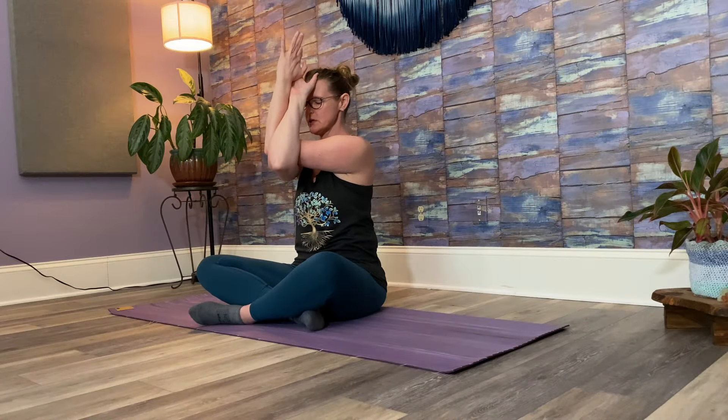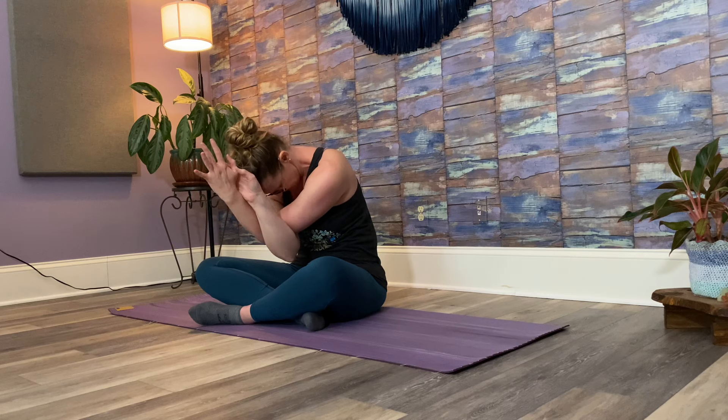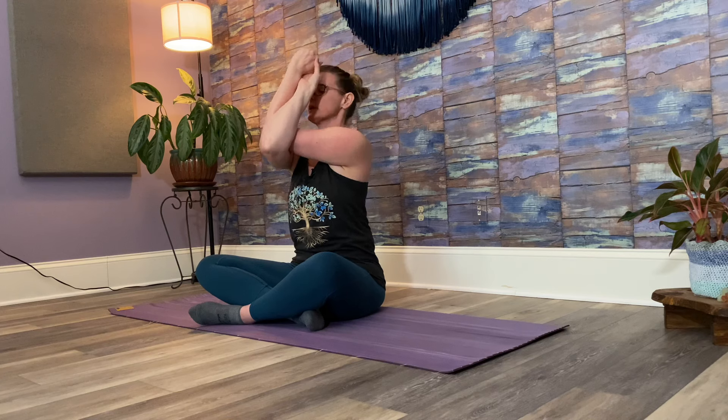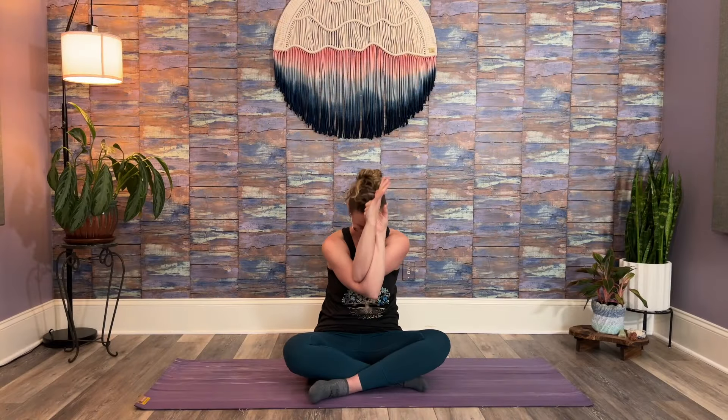Then the other side — right elbow over left. Again, if it's too much, elbows and palms together. Otherwise, hook your elbow, backs of the hands together, or palms together. Draw your shoulders away from your ears. Then round elbows toward your belly, and elbows forward and up. One more time. Then unwind your arms and roll your shoulders a few times.